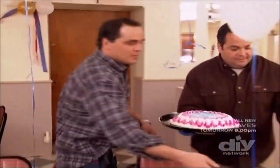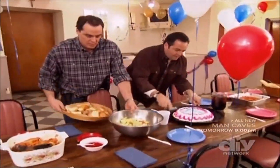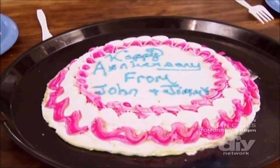Look at the cake. Beautiful. Let me make it special. Nice, right? Right there. All right. There we go. Happy anniversary from John and Jimmy. They're very excited. Let's get them in here.